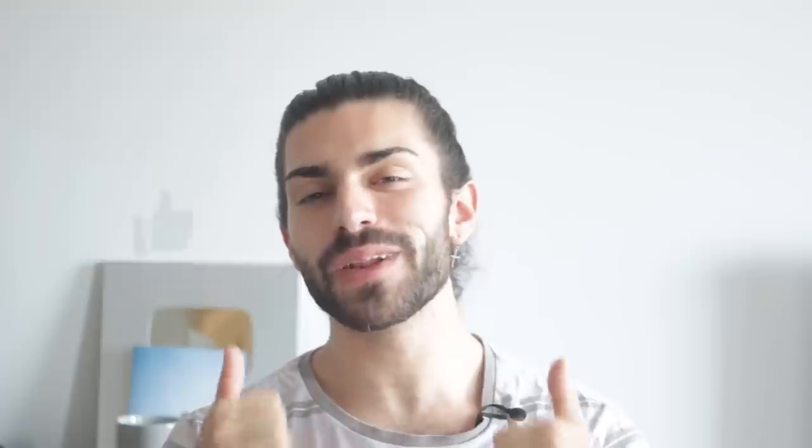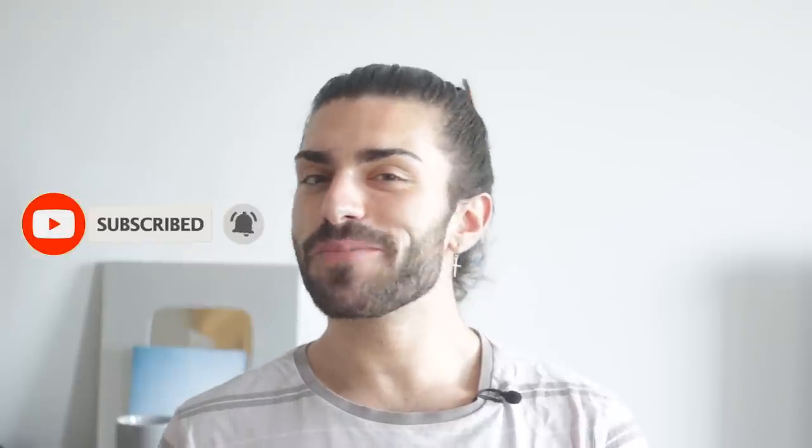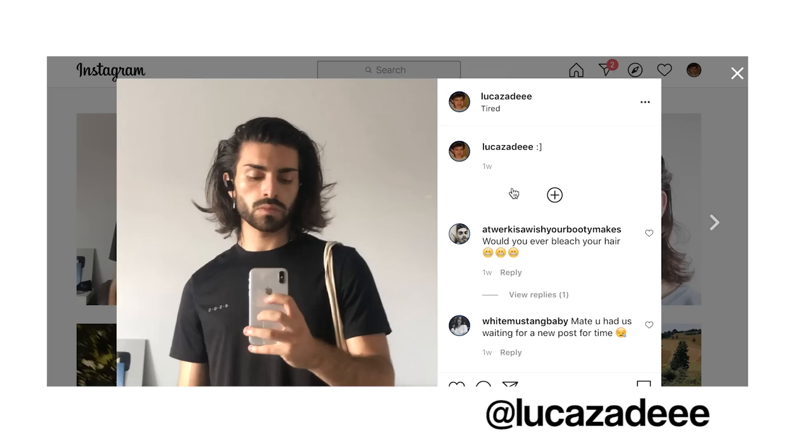As always, if you enjoy or find this video helpful please drop this video a thumbs up — it lets me know you guys like seeing these types of videos. Subscribe if you haven't already to keep up to date with the weekly content. This isn't something I usually plug but if you're looking for an odd bit of hair inspo, be sure to check out my Instagram at lucozade.